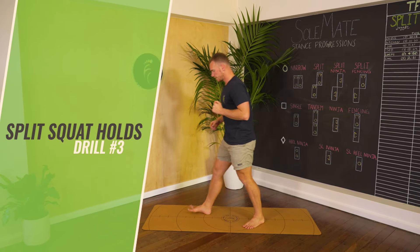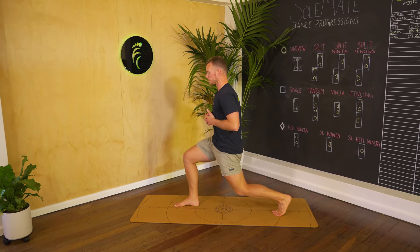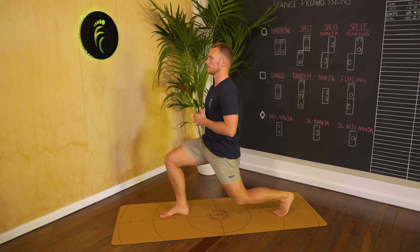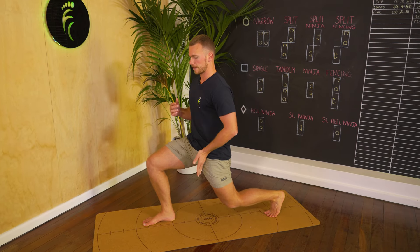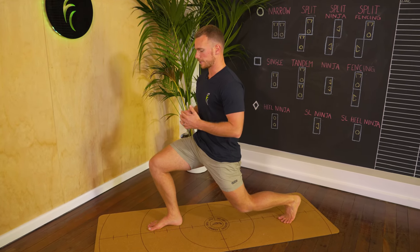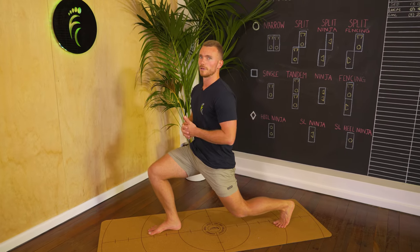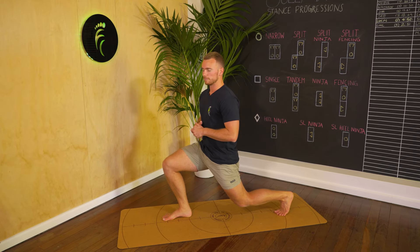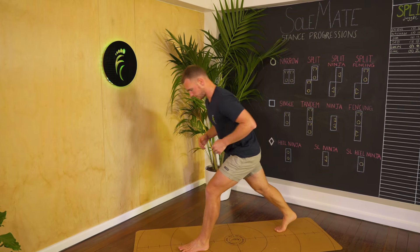Next up we've got some split squat holds. A split squat is basically a lunge — one foot forward, one foot back — bringing the back knee down towards the ground to end up in a roughly 90-90 position, keeping your trunk nice and upright. This gives us toe extension, hip extension — both very important for running efficiency — and some leg strengthening through the quadriceps and glutes. Hold on one side for up to 30 seconds, taking a break after 10 seconds if needed, then repeat on the other side.